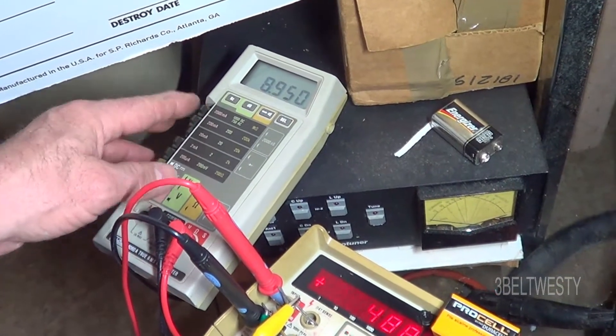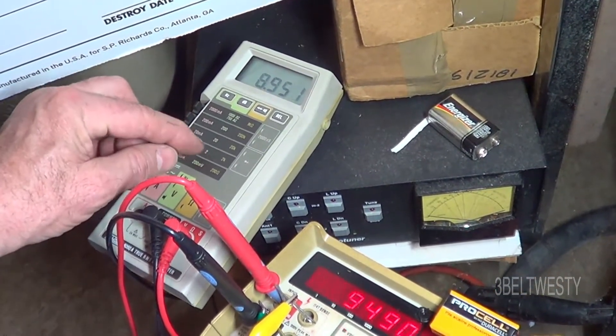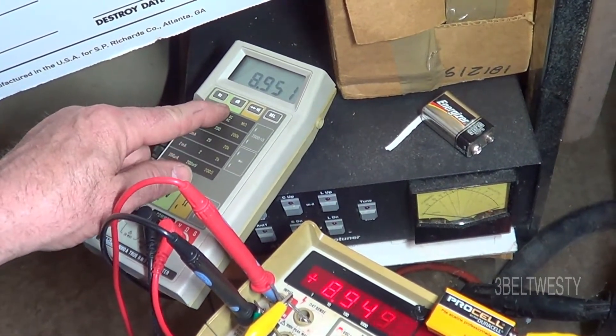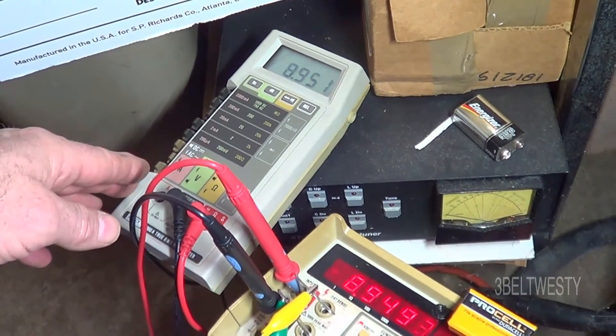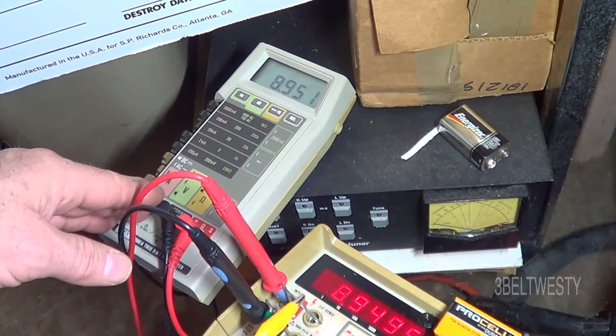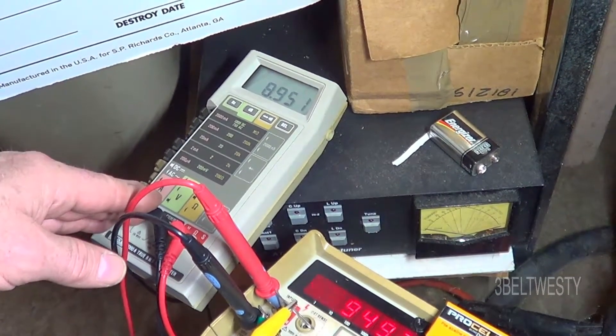On the instructions for this, it tells you that if the 2-volt and 200 millivolt read correct, and then these other scales read off, it can be one of the voltage dividers, or there's a wire-wound component that can be bad on the front end — a protective component.